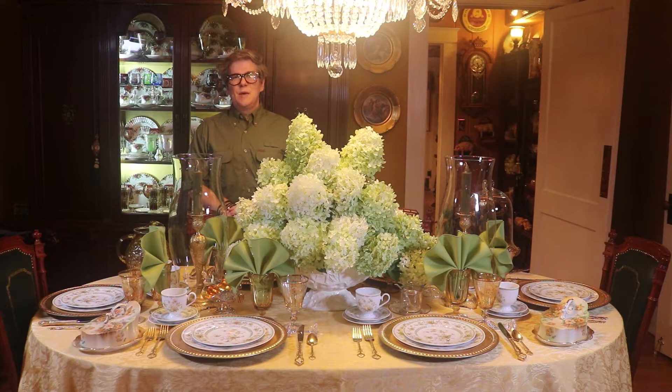I'm using a color scheme of gold and green, vintage china, and creamy green hydrangeas. So let's take a look around the table.